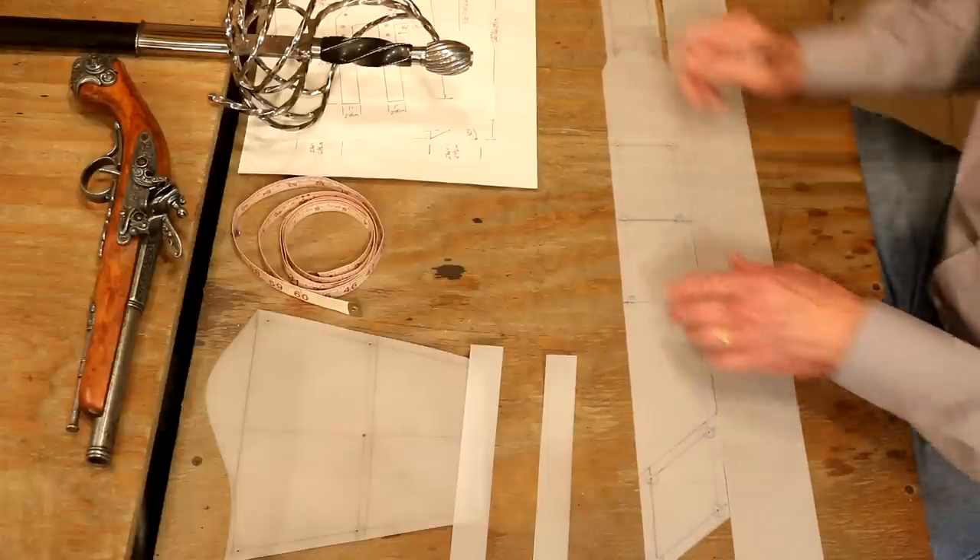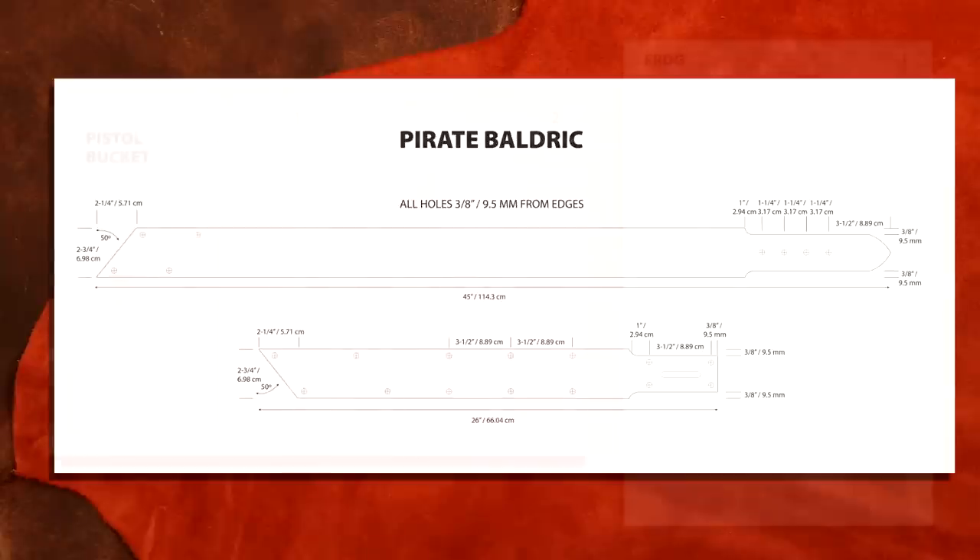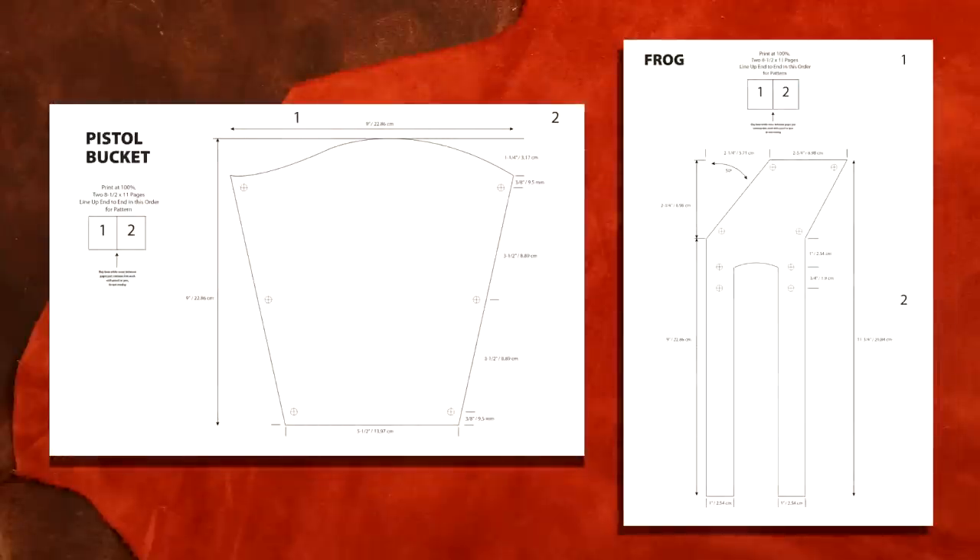Let's jump over to our digital picks. On our main straps, there are our measurements — width, length, and the spread on our holes. On our lower strap, we've got three sets of holes in the middle — that's going to be where we attach our pistol bucket. On the pistol bucket and frog, relatively simple measurements.